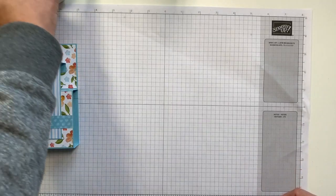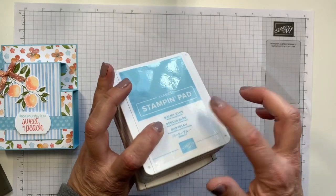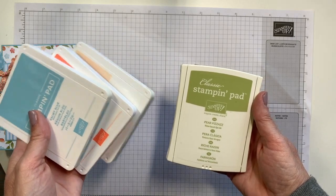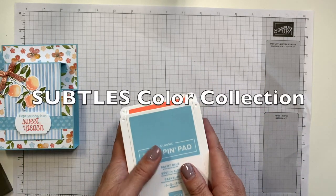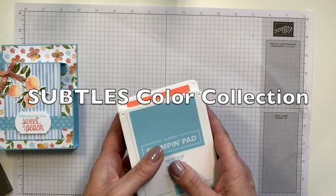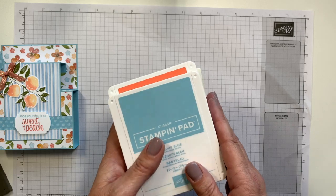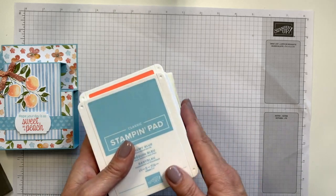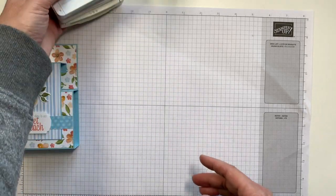The colors for this card that we're going to be using are Balmy Blue, Calypso Coral, Petal Pink, and Pear Pizzazz. Now these all happen to be from the Subtles Collection. Our collections have a 10% bundle savings — with the Subtles Collection you're basically paying for nine stamp pads and you get the 10th one free. So it's a great value.